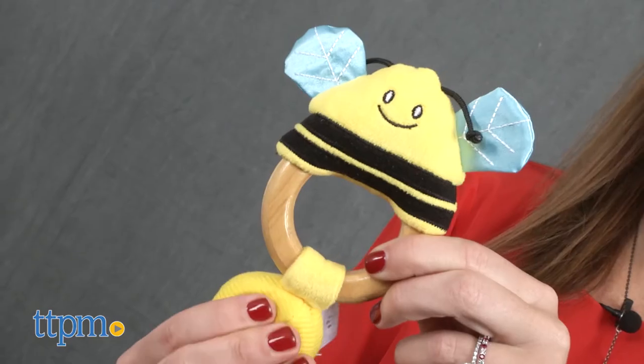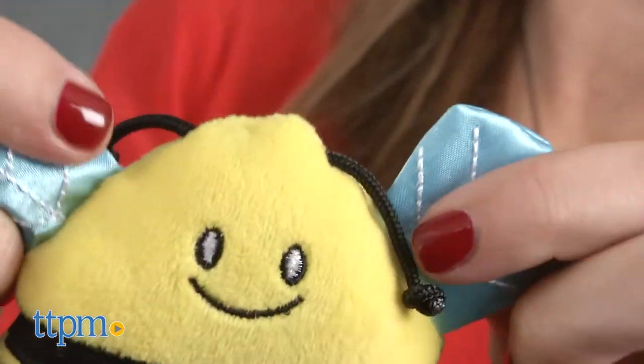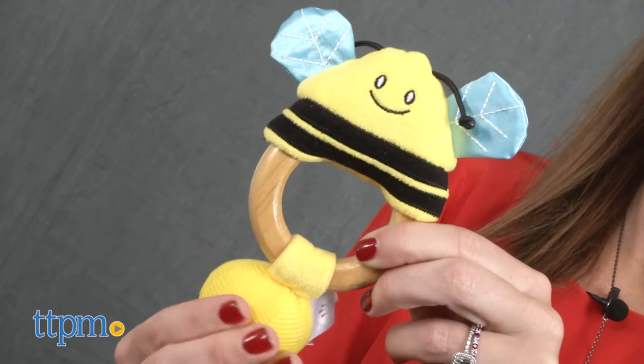They're soft plush toys on wooden rings with parts that squeak and make crinkle sounds. Squeaker Bee has antenna to pull, wings that make crinkly sounds, and a buzzer in the shape of a ball that squeaks.